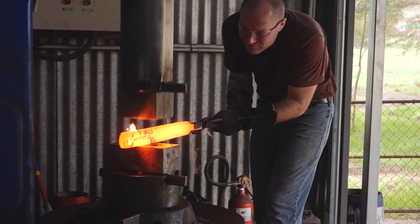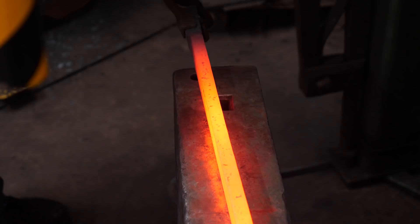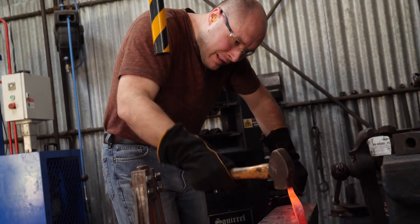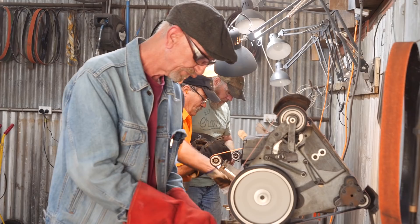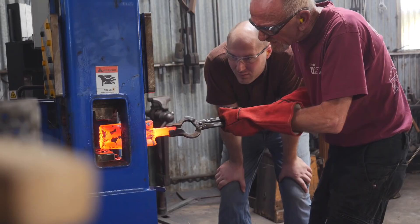The shop was equipped with a massive air hammer — I think it was something close to 200 pounds, it was really fun to use. I have almost no experience with air hammers; I'd probably spent a total of maybe 10 or 15 minutes running one in the past. Since I'm used to the press I ended up spending most of my time using it because I'm familiar with how it draws the steel out and I can get it done quickly.